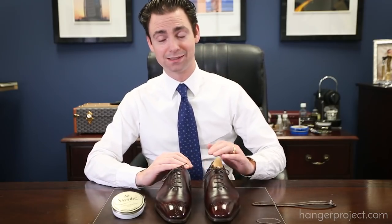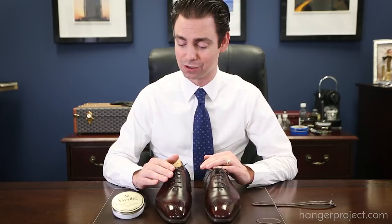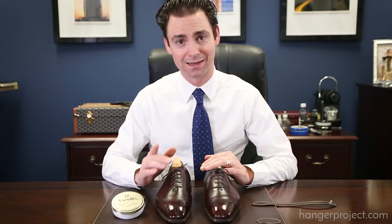Thanks for joining us. It's always a pleasure to help people learn how to shine their shoes, and the mirror shine is the pinnacle of the shoeshine technique. If you have any questions, please ask them in the comment section below or feel free to email us at shoeshine@hangerproject.com. Thanks for joining us.